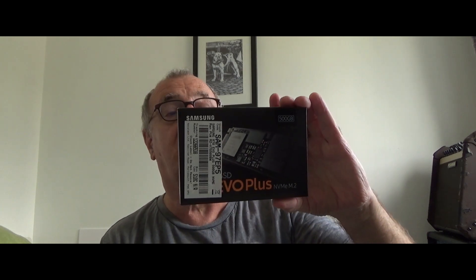In terms of hard drive I've gone for a Samsung 970 EVO Plus SSD. This is a PCIe drive because the motherboard will run PCIe x4, which should give it pretty good performance.